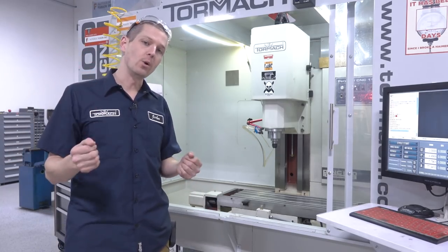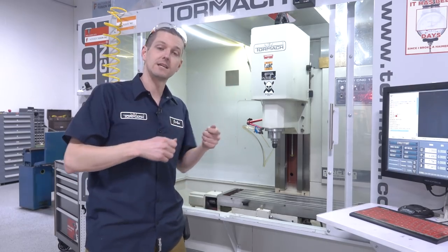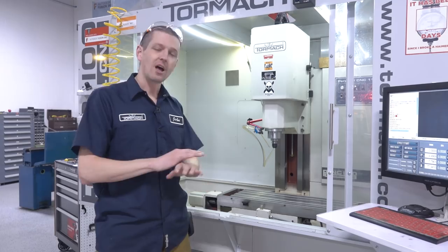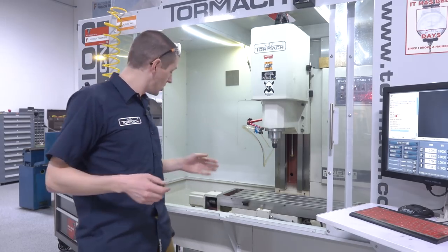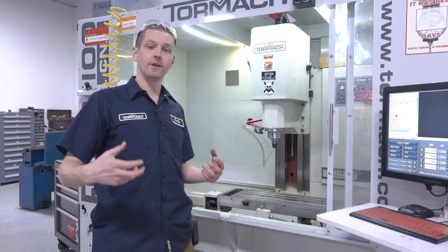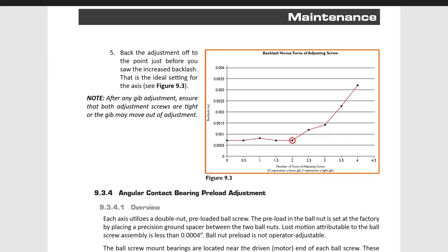There are three things you can use to set the gib. Number one: we know when the gib is loose we can rock the table or twist it in what's called the XY plane — that dovetailed gib is effectively missing and the table can twist. We could tighten the gib until we see that deflection minimized, but I don't really like doing that because it's easy to over-tighten. The other way is to use our torque tool, drive the gib tighter, and use the torque tool to test it — that's the scientific approach. As that gib starts to tighten, it's something exponential or logarithmic — an increase in the friction of the system.